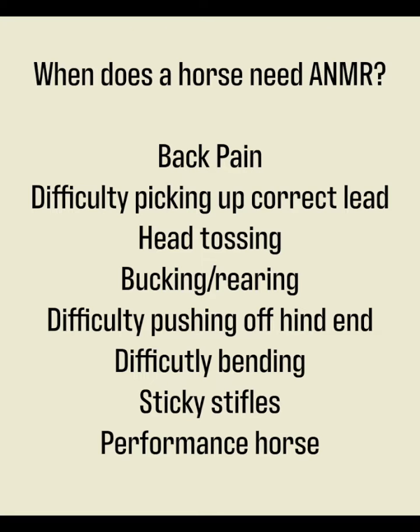Horses suffering from the following conditions can benefit from ANMR, including back pain, difficulty picking up the correct lead, head tossing, bucking or rearing, difficulty pushing off the hind end, difficulty bending, sticky stifles, and more. All performance horses can benefit from regular ANMR sessions.